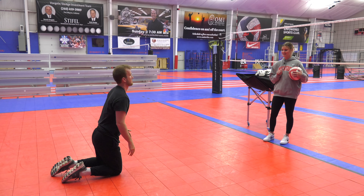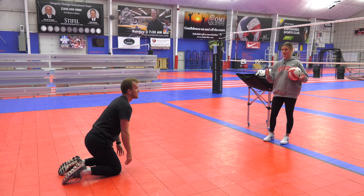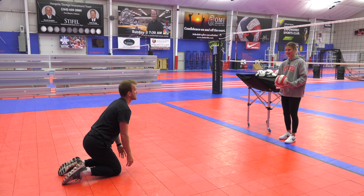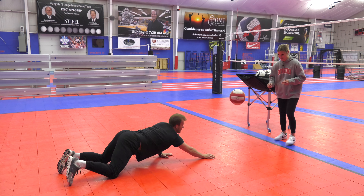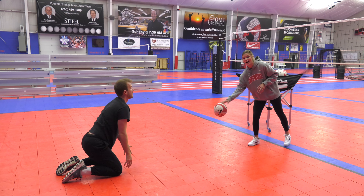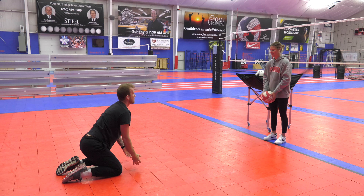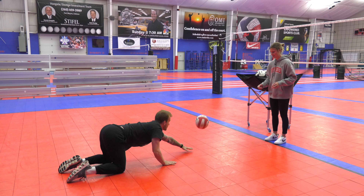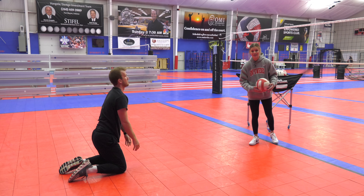Moving on to the second half — you'll start on your knees. This is a little bit more difficult, a little bit more live action. He's going to dive forward on his stomach to try and dig with his right hand. We'll go five reps each hand, so moving on to the left — good, last one, great.